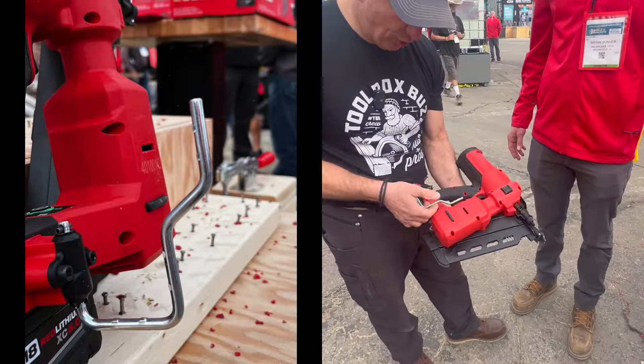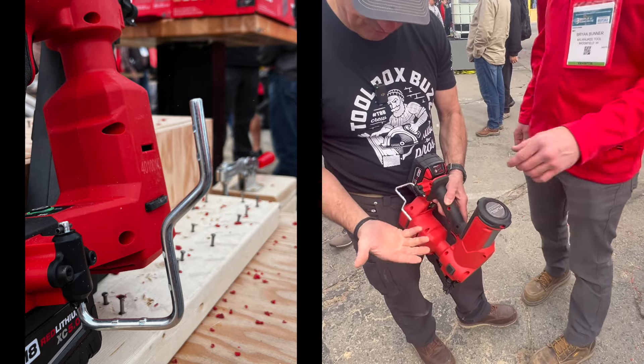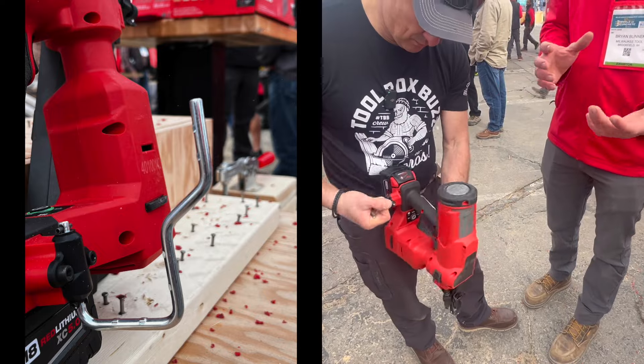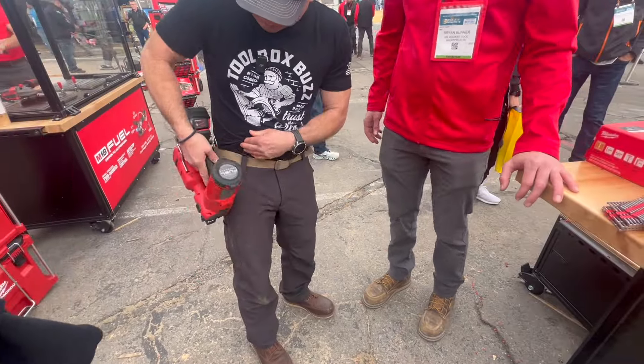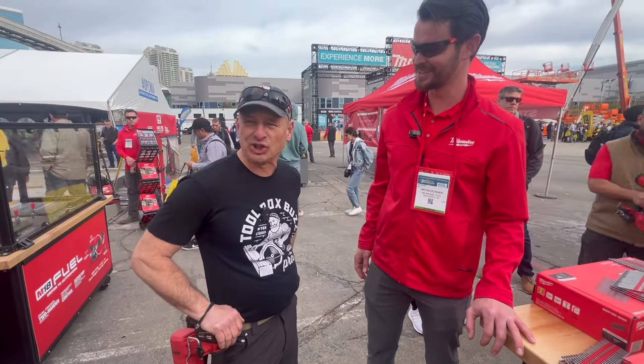What else am I not asking? We've got a hook here. This is our stepped rafter hook — it can fit over 2x material and also wider material, and it grips a little bit better than the standard rafter hook. And then you've got your belt clip rolling from the side. I might just leave this on for the day — it's a good look.